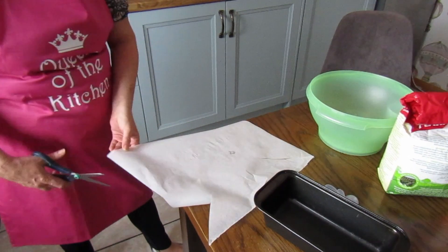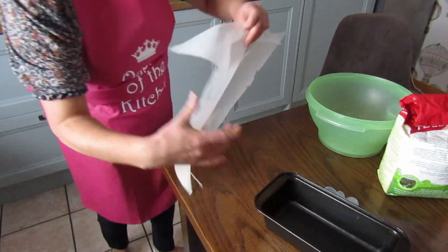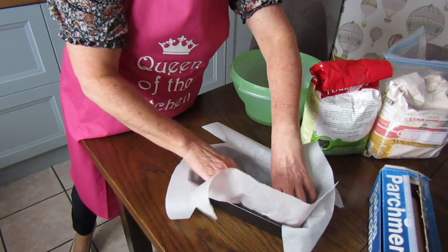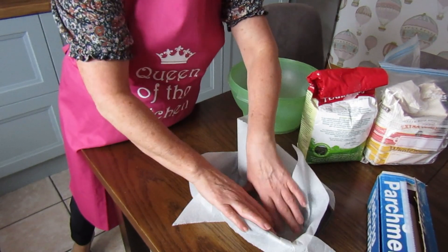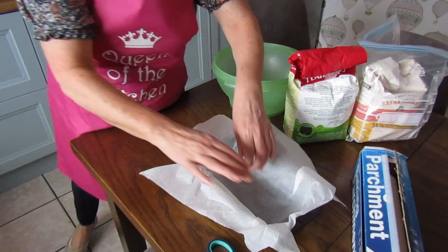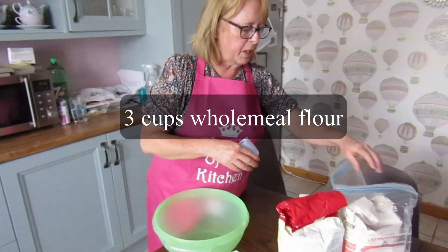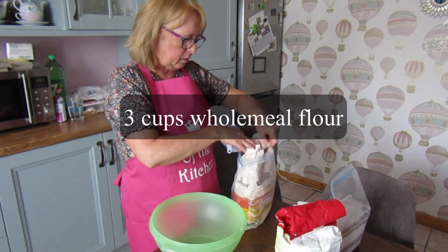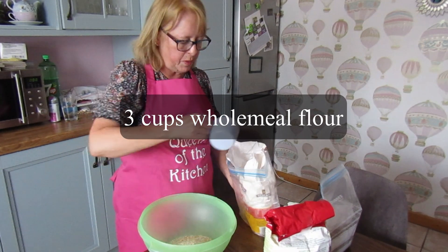This is a really, really easy brown bread to make. We used to make this in the hotels I worked in, and when I was really busy at the weekend we might have had to make maybe 150 to 200 loaves. They're all made individually — each one mixed individually. This bread rises a little bit, not a whole lot, but it does rise a little bit. What we need is three cups of wholemeal flour.